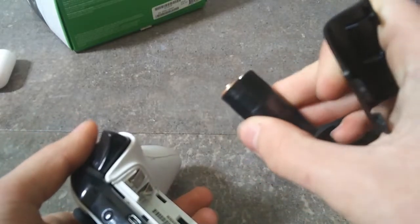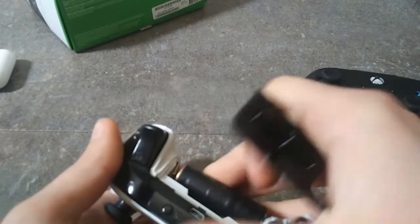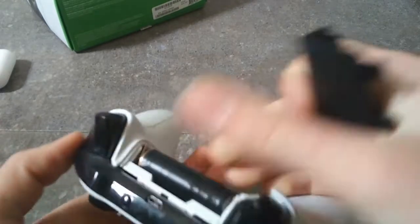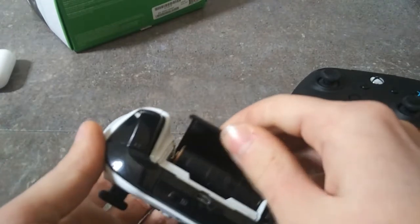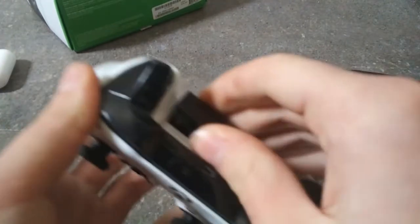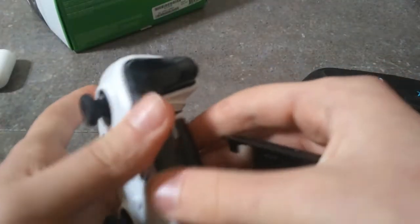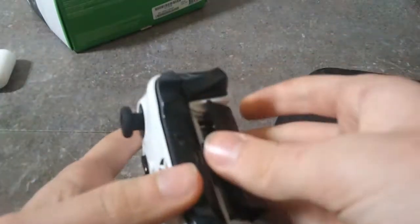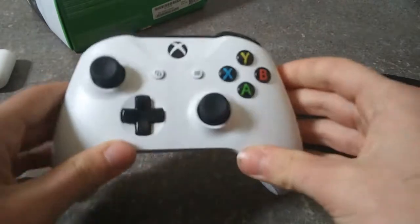I made my own battery pack out of two double-A's — it actually works and holds them together. Once I get this one fixed, I'm going to get one of those rechargeable battery packs from PowerA, which is the company that actually made my black controller. I'm going to get the charging dock for it.